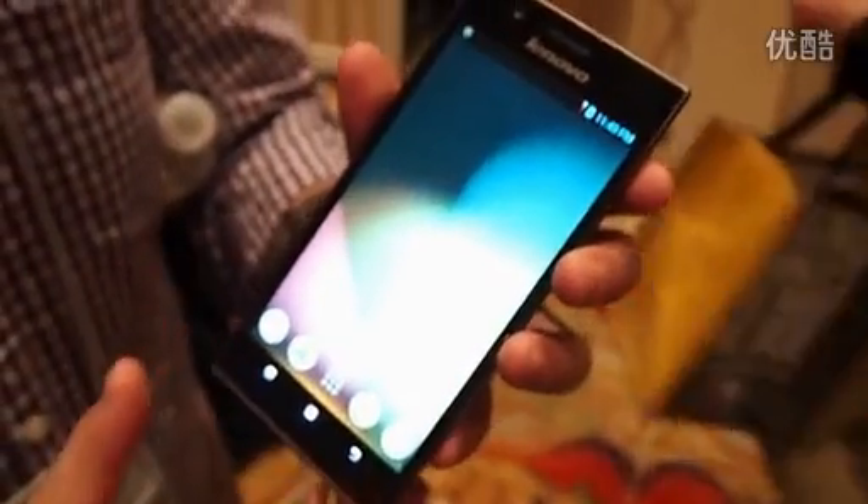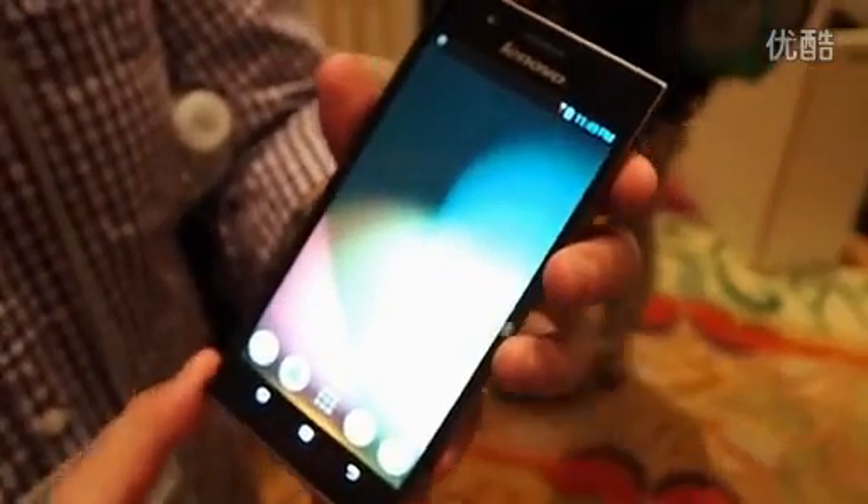This is the Lenovo K900, just introduced here at CES in Las Vegas, and this is your first look.